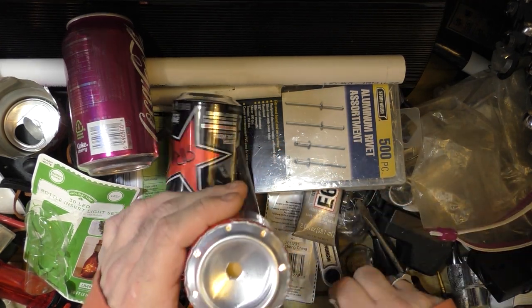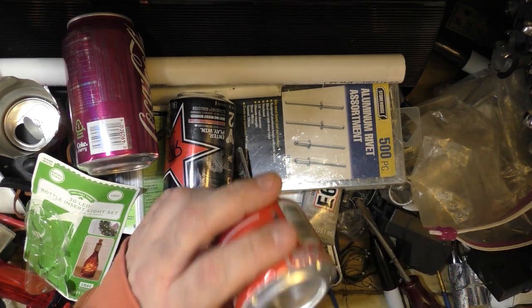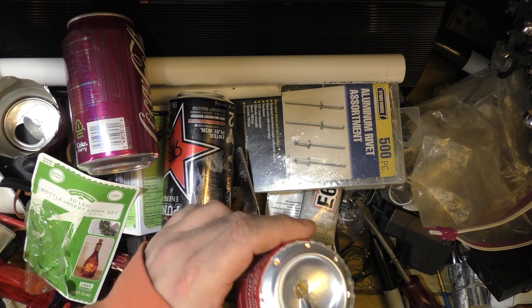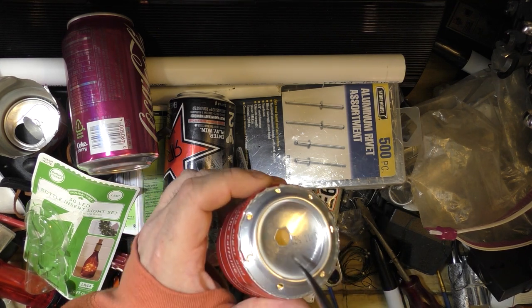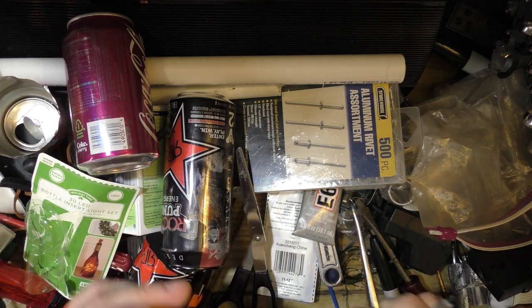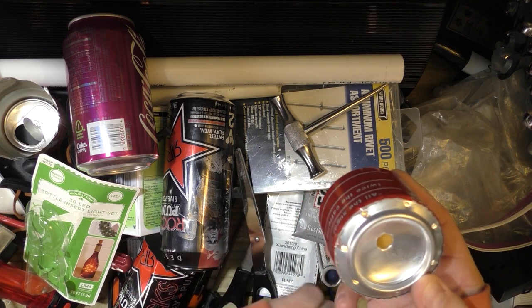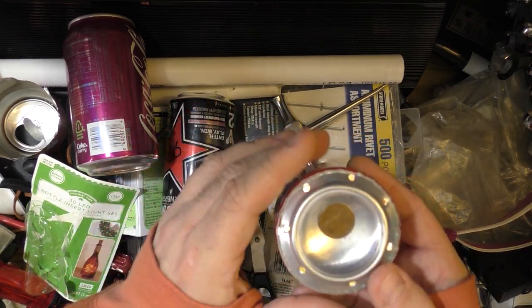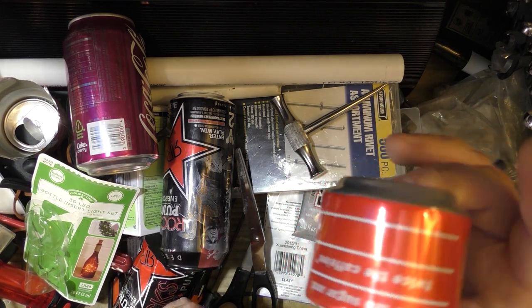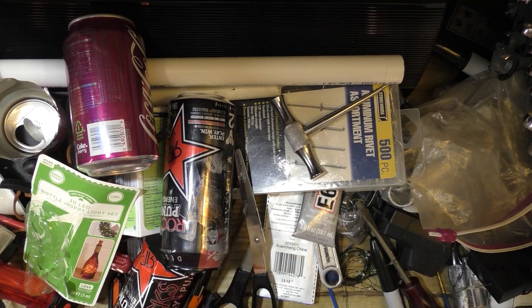To turn off the light you just pull this back out, or if you left the on/off switch near the top you can reach in with a screwdriver or some sort of implement and turn it off. This is how I would build it just to make it nice and simple. Of course this is way too clean, so we definitely need to genre this up quite a bit. Let's go ahead and do that.